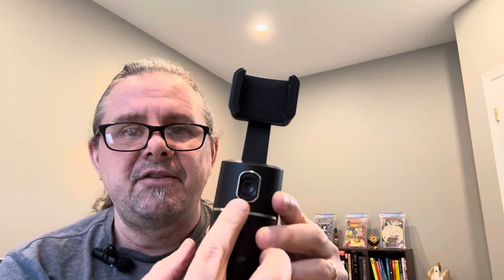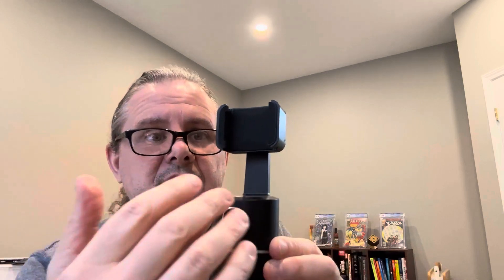You've got the sensor right here that's going to track your face. So as you move around, the camera will move around with you — it'll swivel. Of course, I'm not using it now because I'm recording this video with my phone.